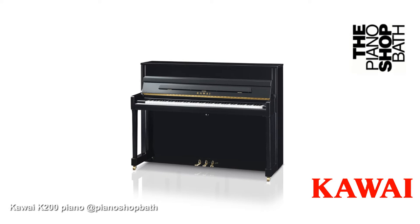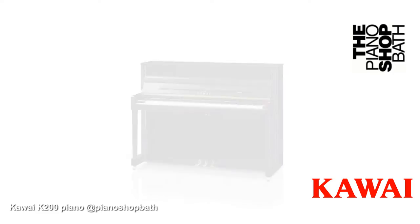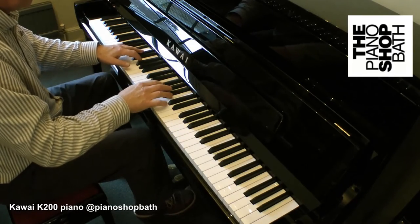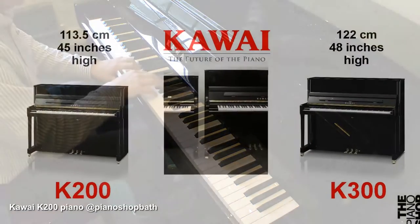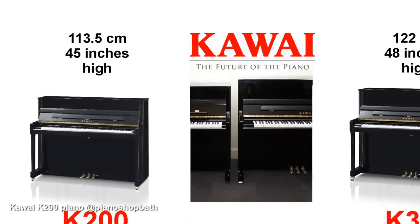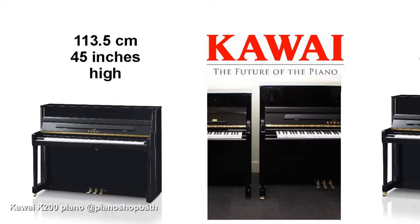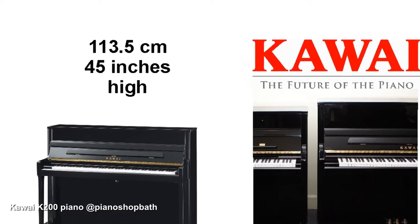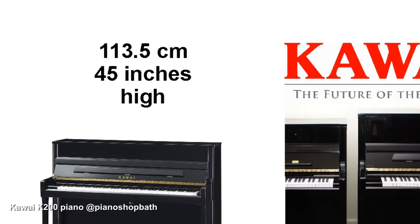Kawai is constantly making technical improvements in order to ensure that manufacturing quality is maintained and enhanced, and many of the new manufacturing processes are incorporated into the new K200 models. The K200 stands at 113.5 centimeters, which is 45 inches. This is a good size for providing a full sound while not being too imposing on the living room or studio.